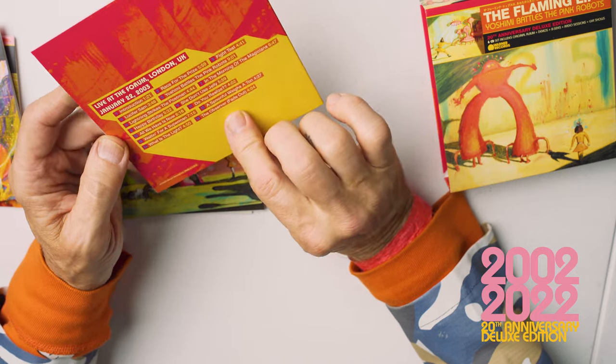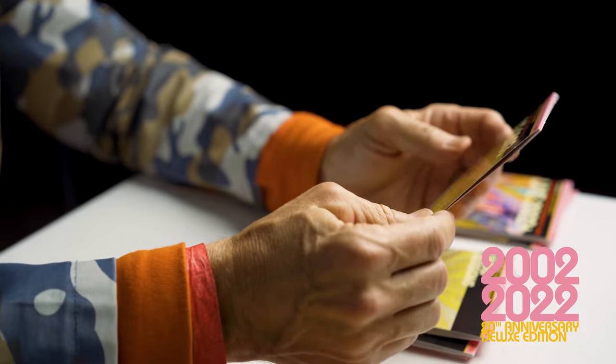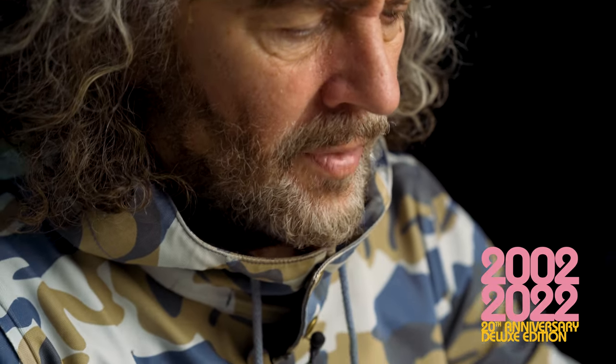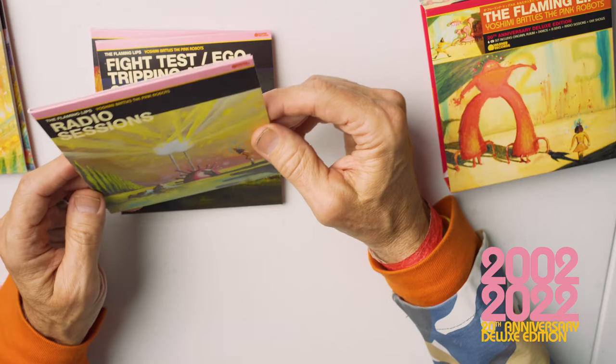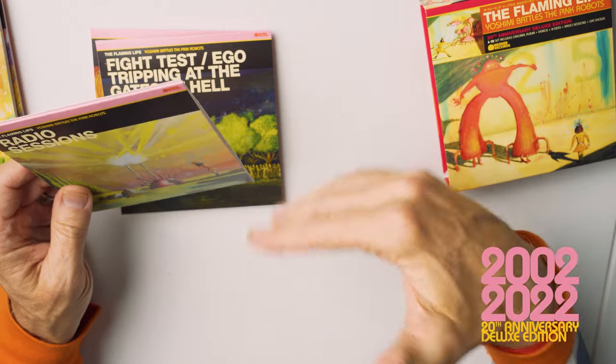Some of these shows are just really great recordings. We didn't pick any recordings that were difficult to like. The recordings that Scott Booker picked — I think he picked them mostly because he really loves them, but also because they really sound great. And of course all this stuff has gone through Dave Fridman as well, so it's going to sound really great.